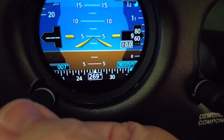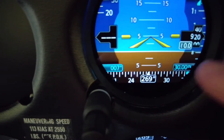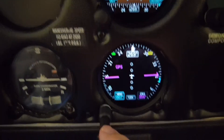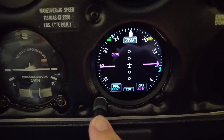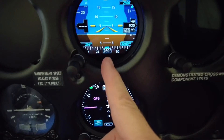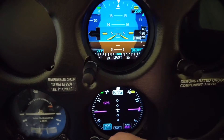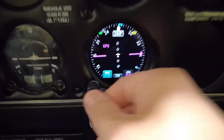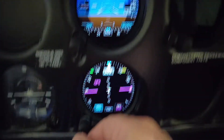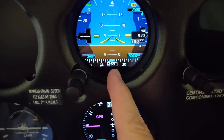I'll set 3.00 for now just to demonstrate. Then your heading — you can do the same thing, whatever you touch is what you're going to get. On the directional gyro, if you push this button here, it will center the heading bug. If you turn the heading bug, you actually see it on the attitude indicator. You have heading 269 here and also heading 269 here.